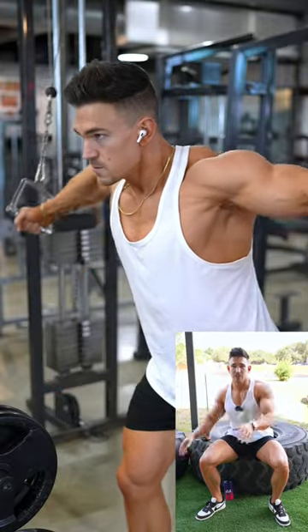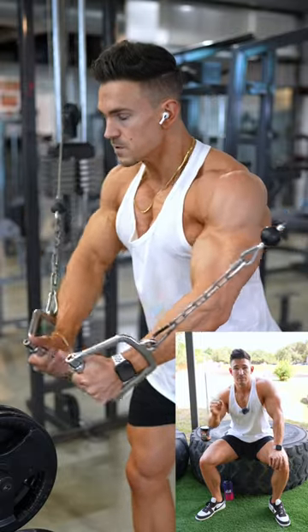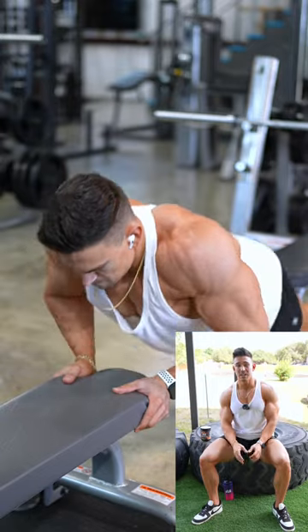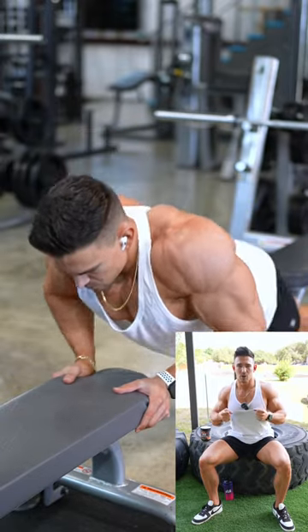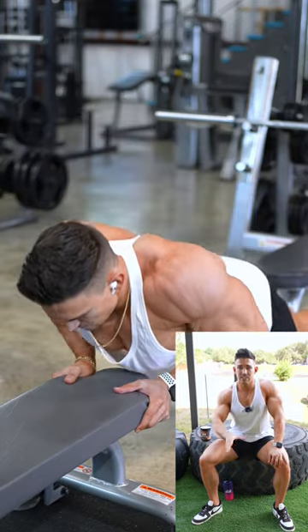Finishing off the chest with a superset. First exercise: high to low cable flies — five sets of around 12 to 15 reps. Second exercise of the superset: bench push-ups, focused on squeezing throughout the whole range of motion for time under tension. I did five sets to failure.